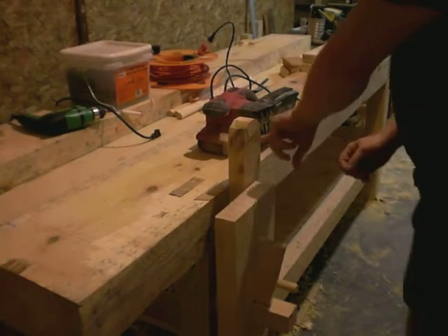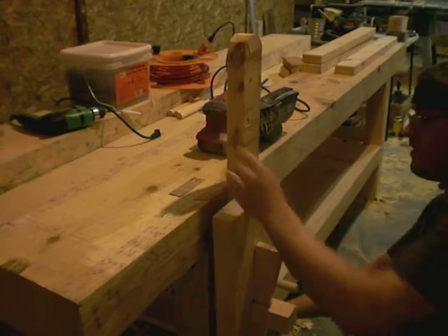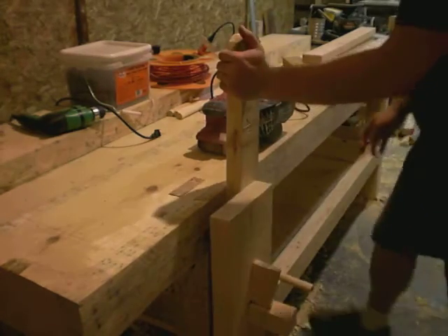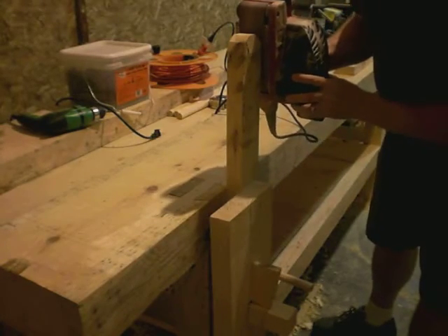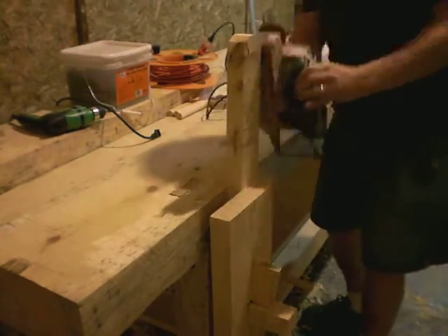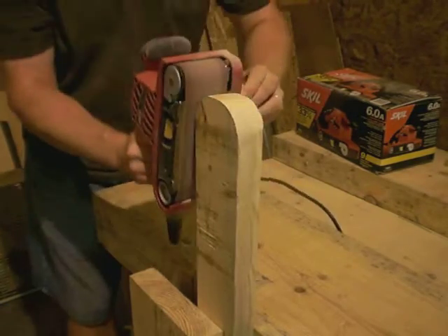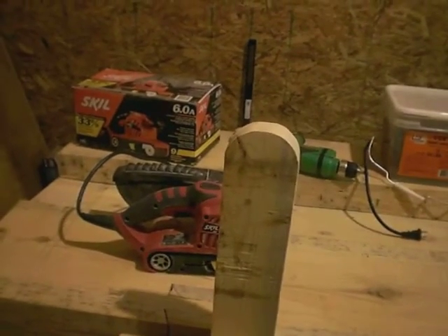Now it's time to sand off the top of this to make it nice and round. I think I'll hold it in my wedge-powered vise. That looks proper. Let's go ahead and change sides. Now we have a nice rounded top. Time to do the other one.